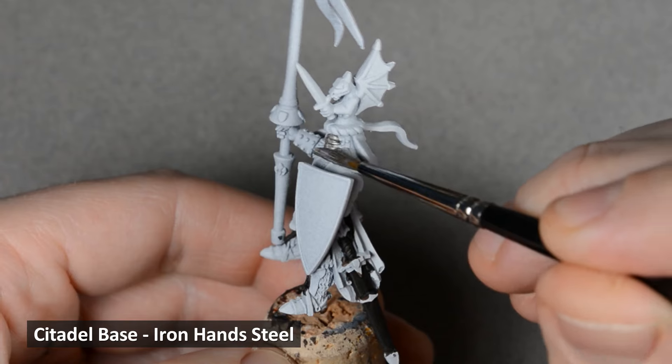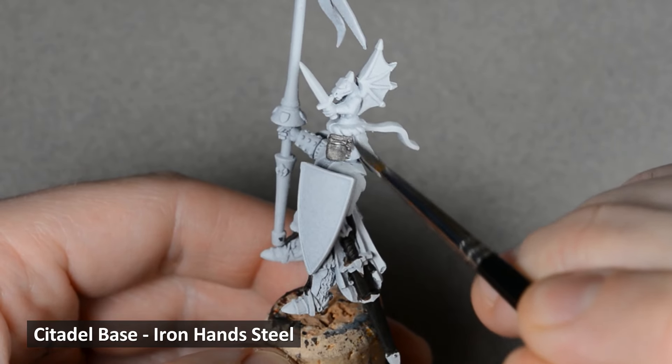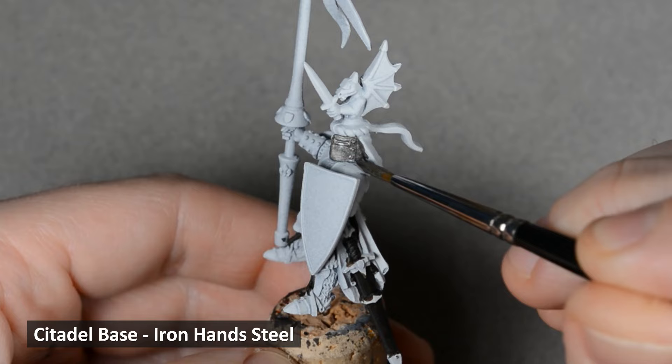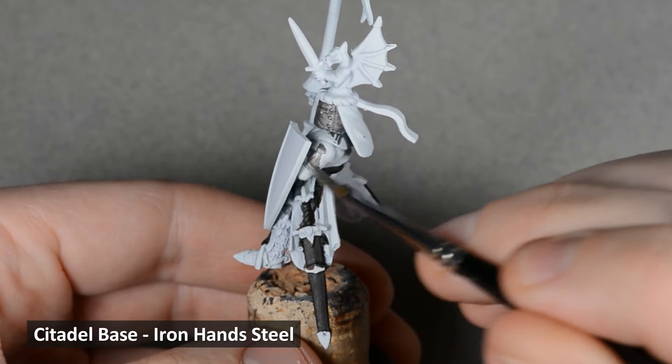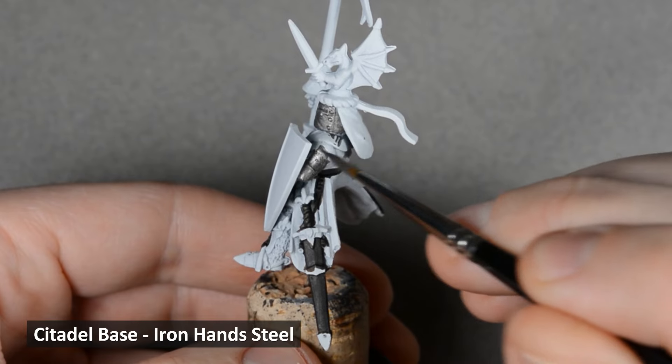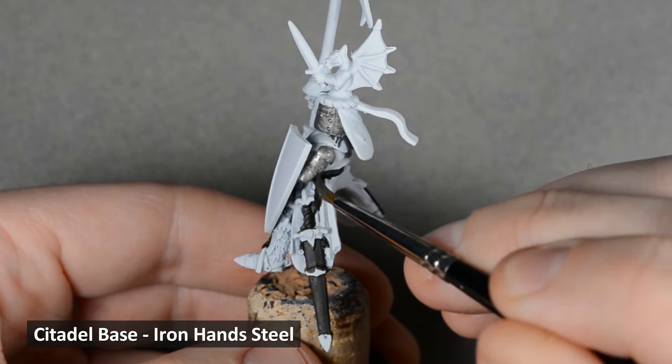Next, I base coated all the steel areas with Iron Hand Steel. Don't worry if any gets on the fabric — we'll be using opaque paint for that anyway. Just be careful around the leather areas. After it dried, I painted a second layer to ensure an even finish.